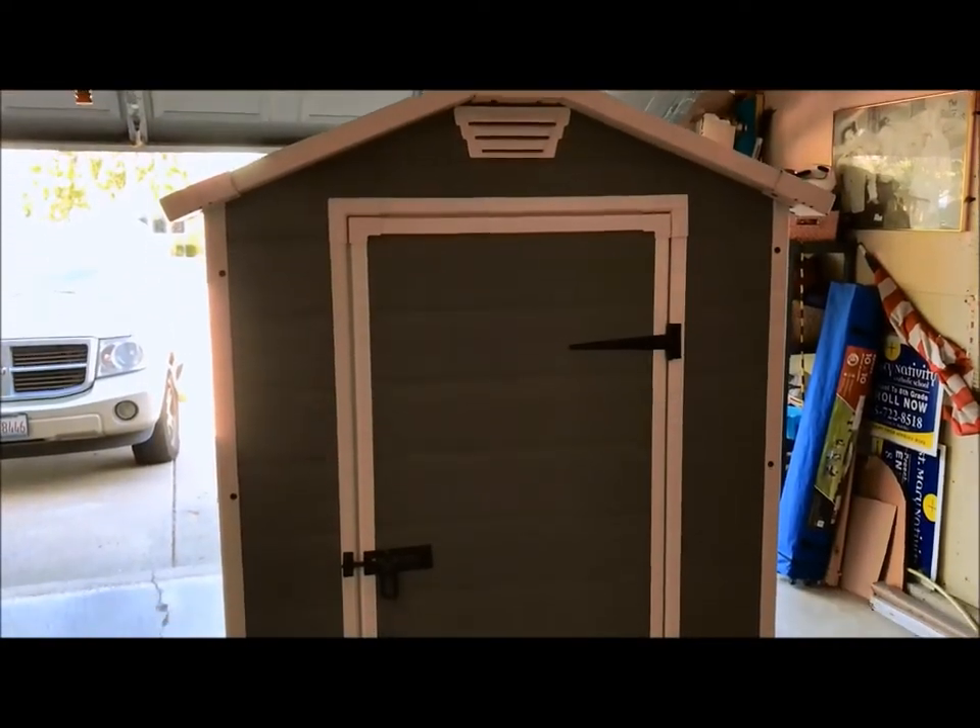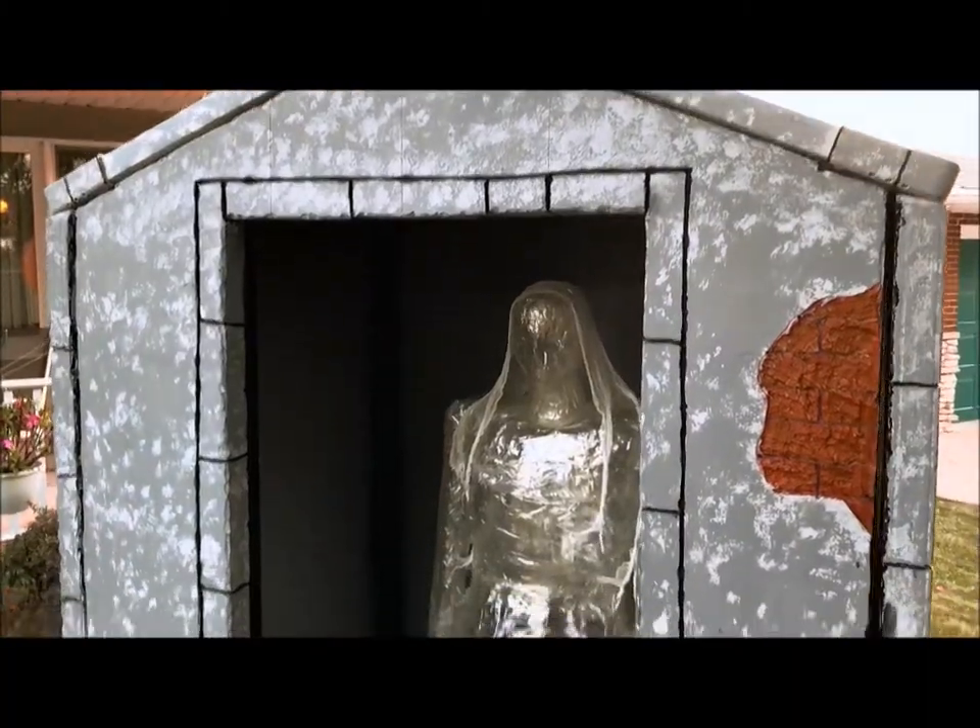Nice little shed from Menards, 3x4x6, used as a shed 11 months out of the year, and the last month it turns into a mausoleum.